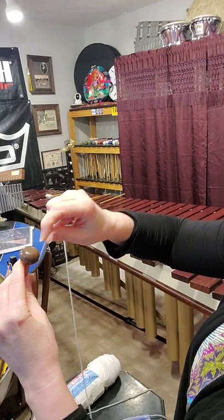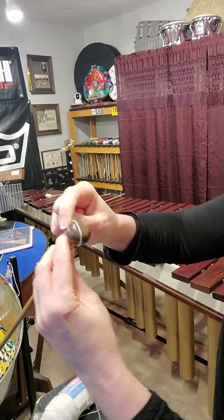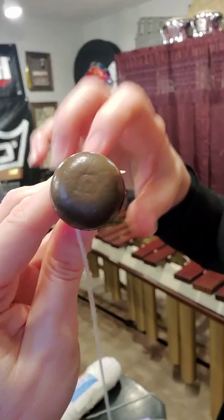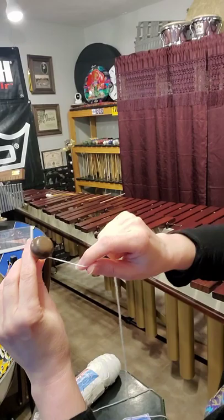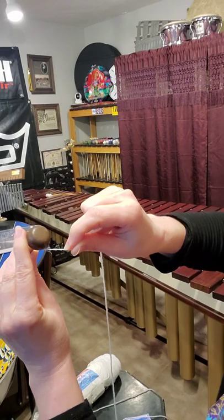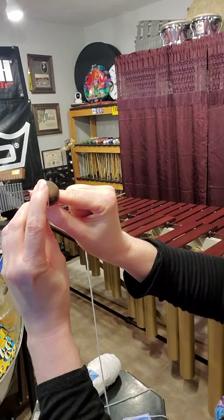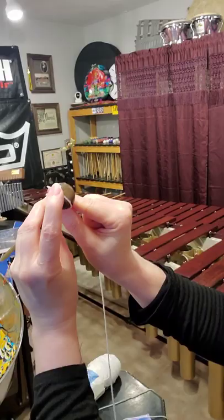I wrap away from myself the entire time. I'm going to start the wrap to the left of the center of the mallet. This mallet has a little circle you can see, and it makes it easier to wrap. In the beginning I use my index finger to hold it in place because the mallet head is kind of slippery. Start the wrap to the left of that circle, then rotate the mallet — actually it's counterclockwise, I lied before.